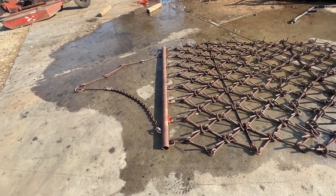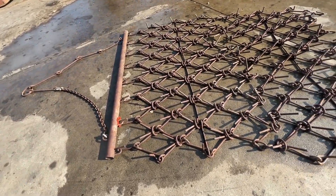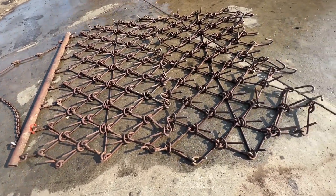Here's a 6x8 Delta Harrow. This one's to be pulled with a four-wheeler or pickup truck — anything you can tie a chain to, you can pull it.